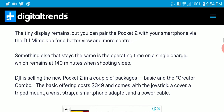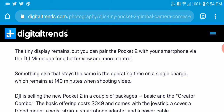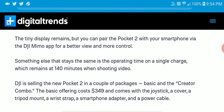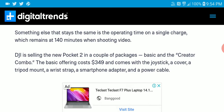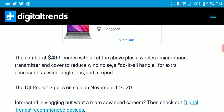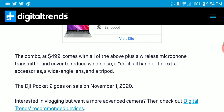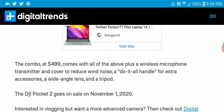It can pair with your smartphone — you need to get the DJI Mimo app to pair it up and use it with your smartphone. It's priced at $349, so if you need an extra run-and-gun outdoor camera, this is a camera for you. It's now available.